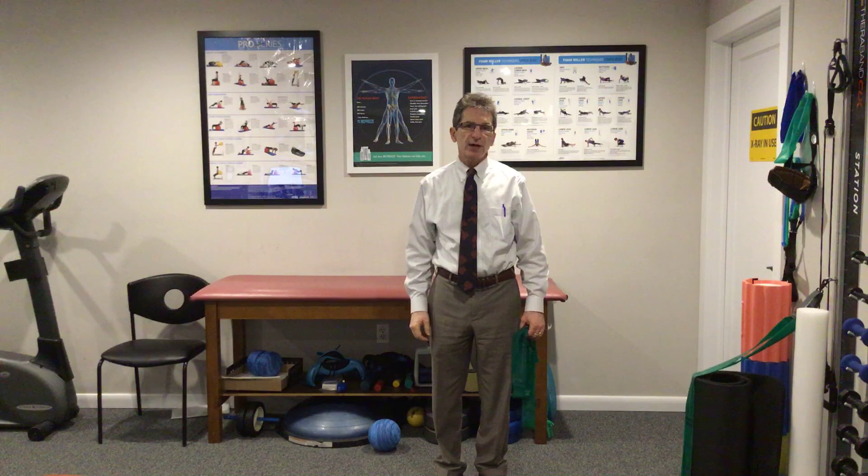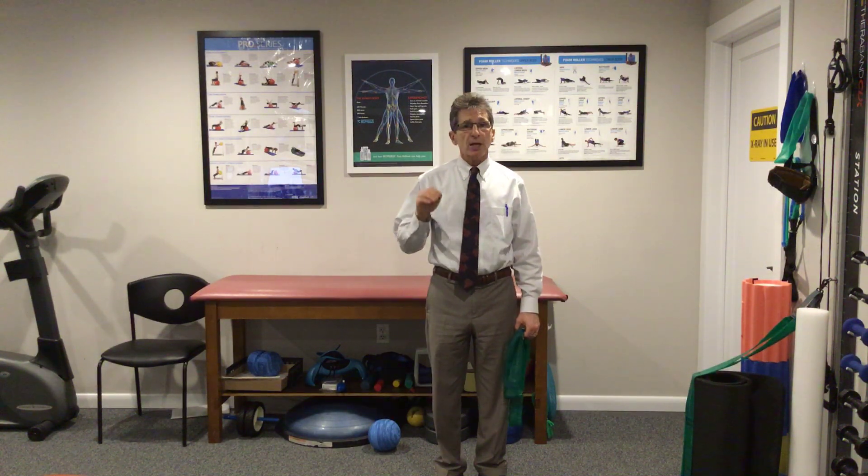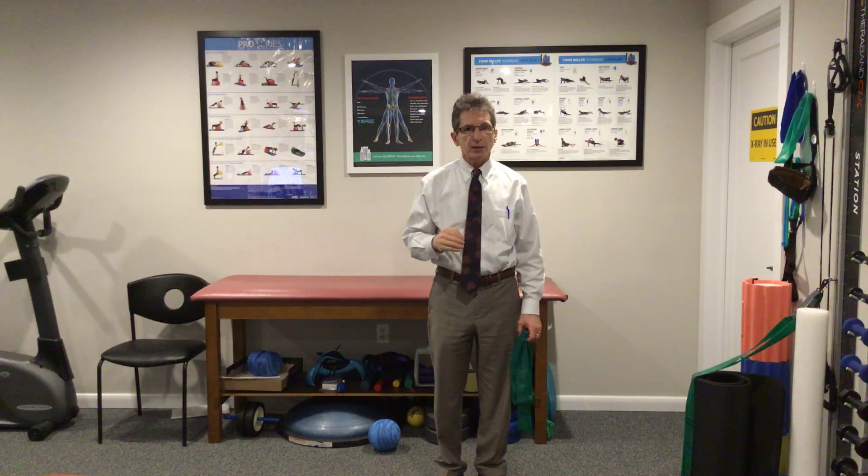It's a great day to talk rehab. Thanks for tuning in. I'm Dr. Donald DeFabio and welcome to the office. The theme of this month is the rotator cuff and we're going to be talking about the four rotator cuff muscles and the common problems associated with them and how to target your rehab. Let's start with one of the most common ones, the supraspinatus.